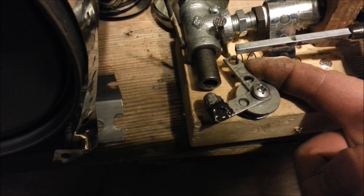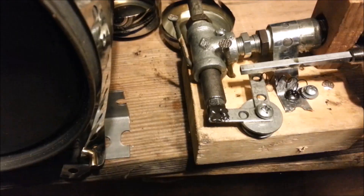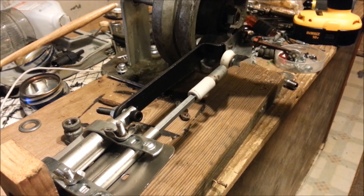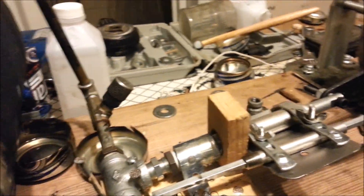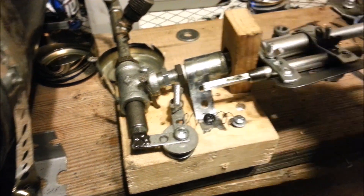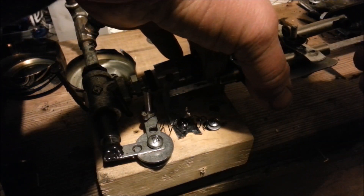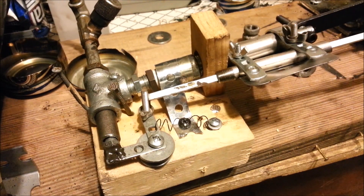That's got her opened up that far — that should be perfect, so we'll see. I think I figured it out, I'm pretty excited at this point. I got my spring and linkage hooked up. Still need to do a little tweaking, don't get me wrong, but I think I've got it.